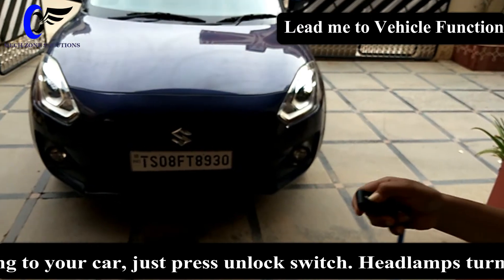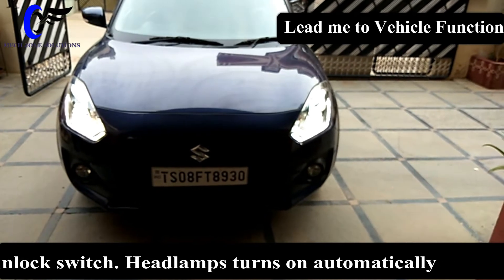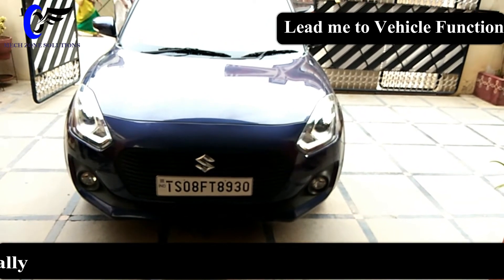For the unlock position, you just press the unlock switch here, and it shows you guidance so you can reach your home. That is the lead-me-home function, available on the new Swift.